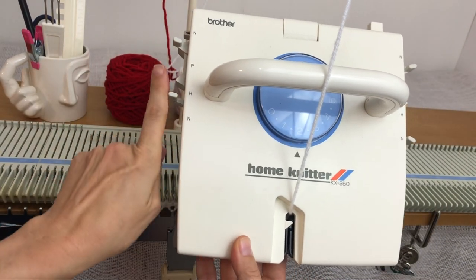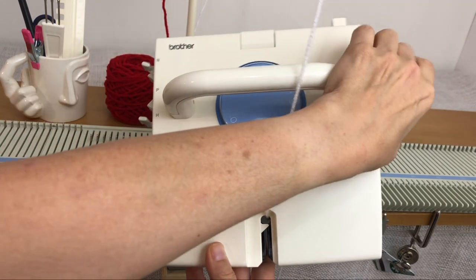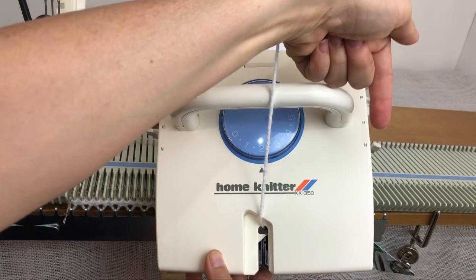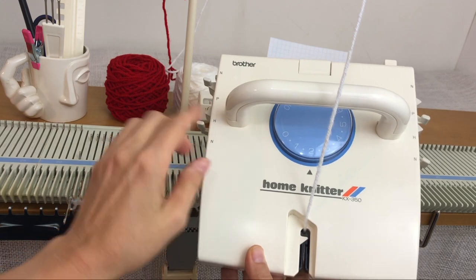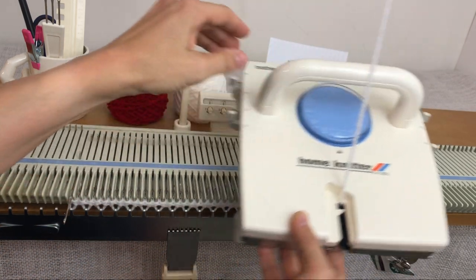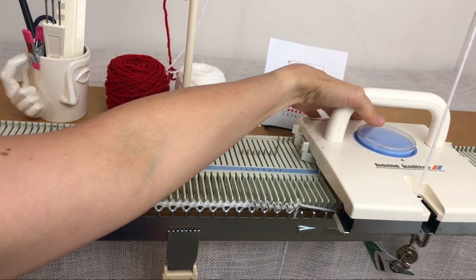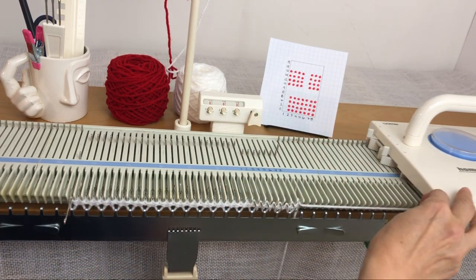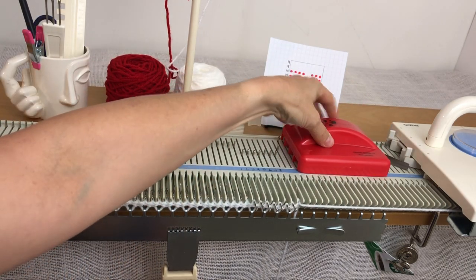...hold on this side, so both levers are pointing away from me, and part or slip on that side, so both levers are pointing towards me. That's the same on the LK 150. I should be on tension — let's say 6. This yarn I'm using is a worsted weight from Dollar Tree; it works nicely in this machine.